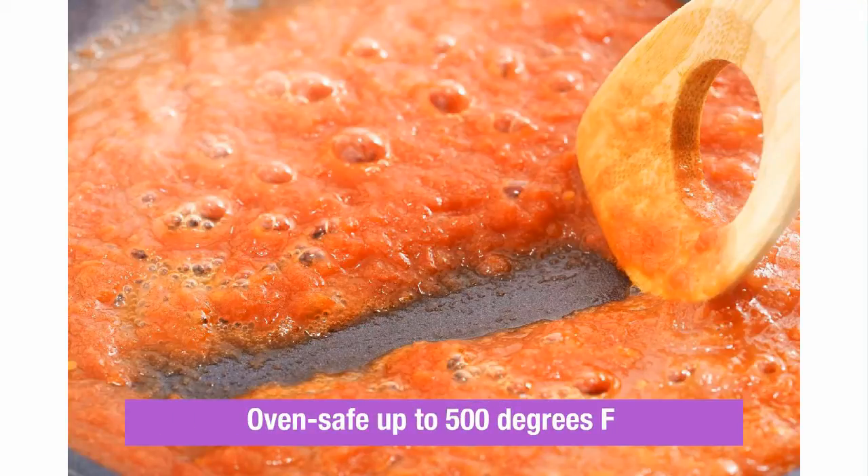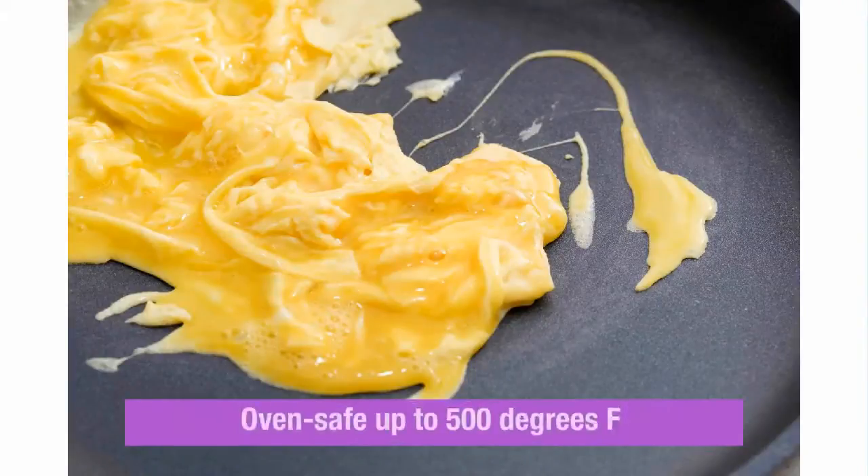It provides ample room to cook bacon, sausage, grill meats, vegetables, and more.